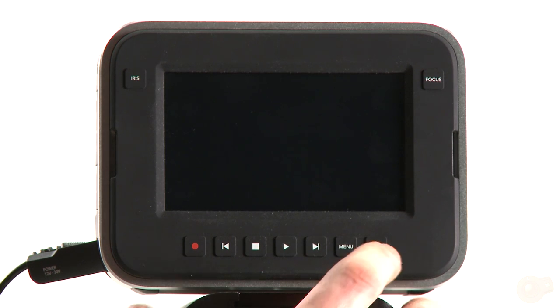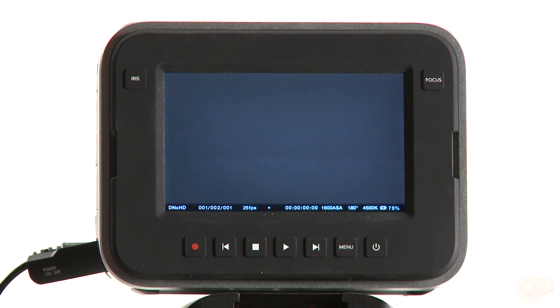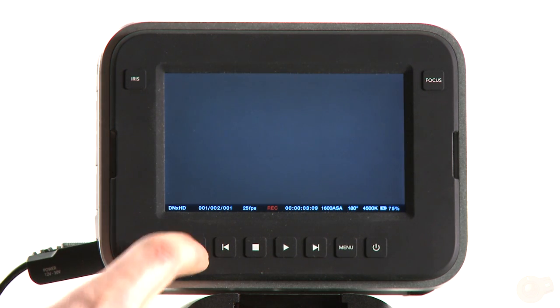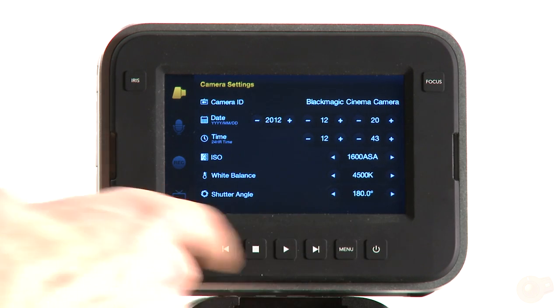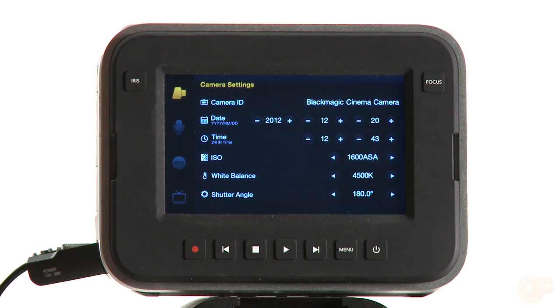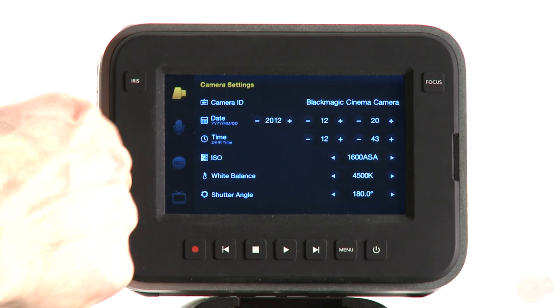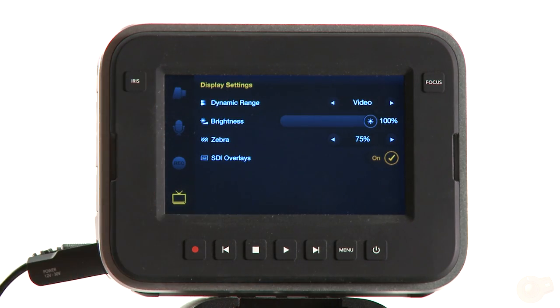Let's see how fast the boot time is. Hit the power button — camera's ready. I can actually hit record right now and it's rolling, so that's pretty quick. The keys are great — all soft rubberized keys with a really good responsive click. Here are the four sub-menus within the main menu: camera settings, audio settings, recorder settings, and display settings.